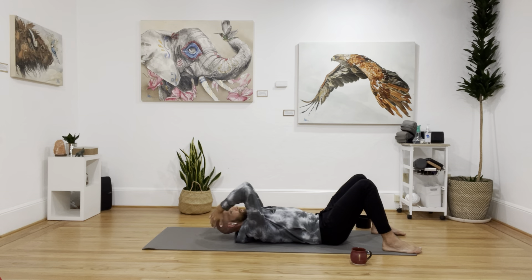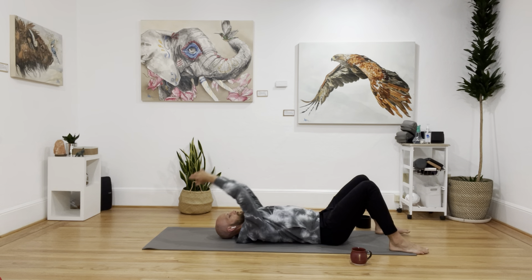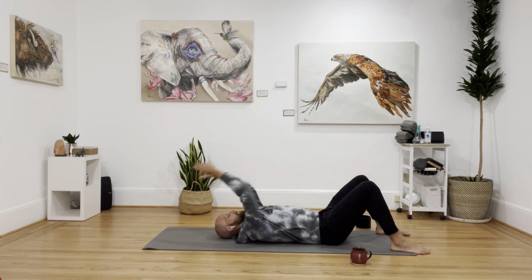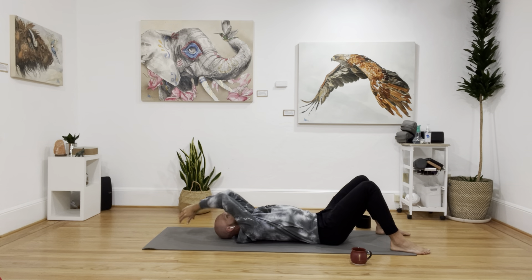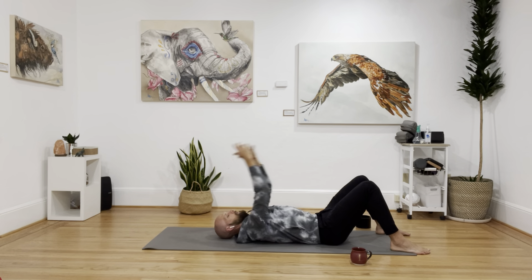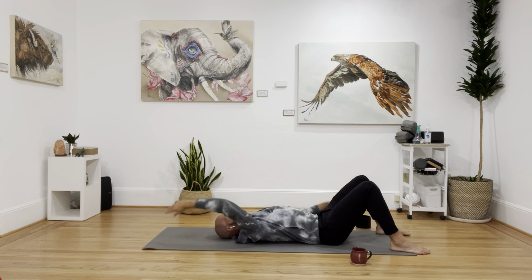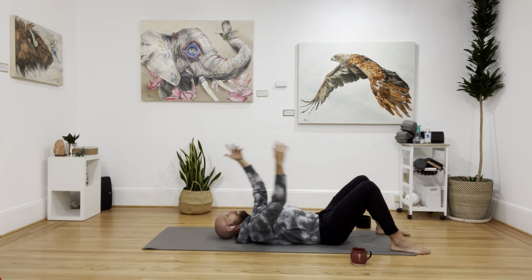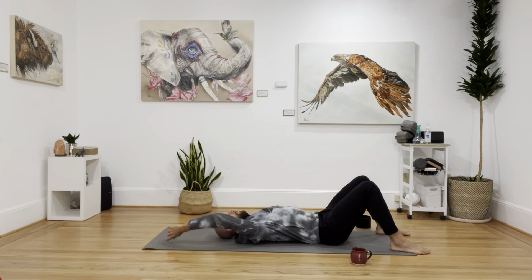Tuck my chin — sometimes I'll even use my hands to help keep my chin tucked as I go all the way down. Then go five times with the arms, in through the nose, elbows close together. Even if I can't go all the way to the floor, I want to keep the elbows close together. Then opposites. Starting to get digging into those muscles near the shoulder blades, releasing the spine, releasing the shoulder blades themselves, releasing the neck.